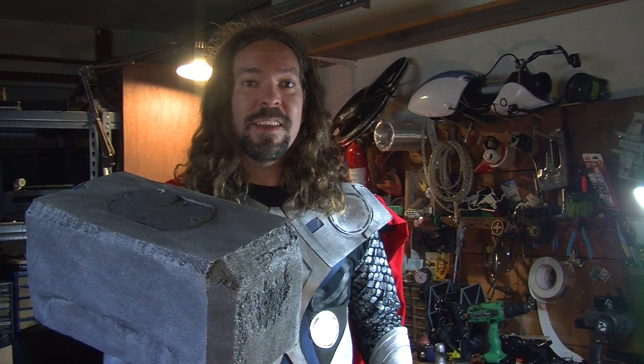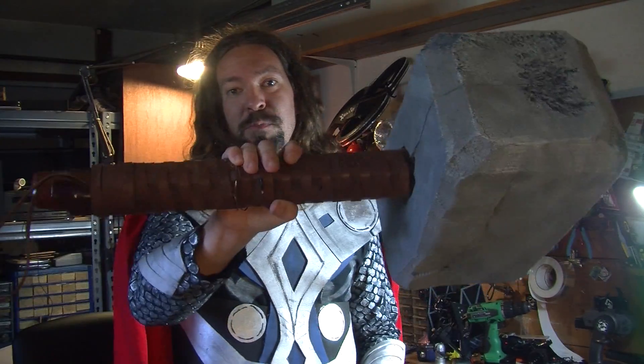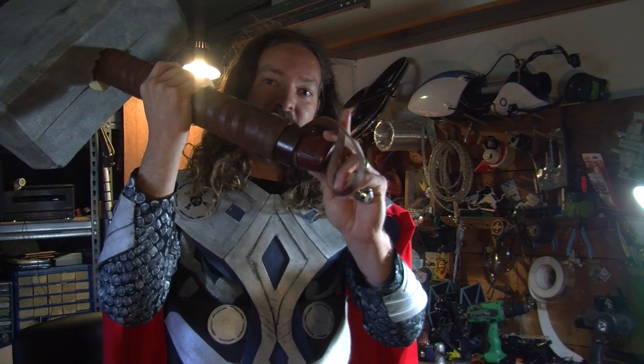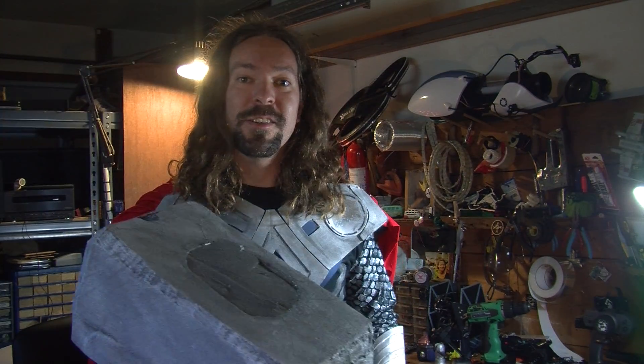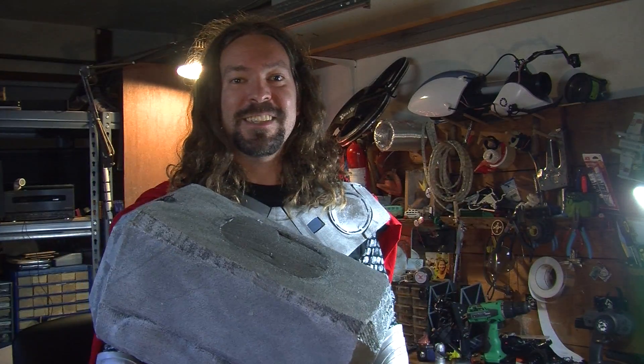Works pretty well. When I got it, I built the hammer around it. It's a foam head, so it's fairly light, with a PVC handle with some nice leather woven around it, and a battery at the bottom that can pop out to be recharged. It's a pretty fun toy, and it turns heads everywhere I go.